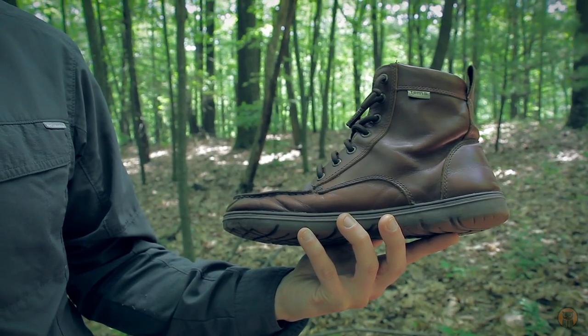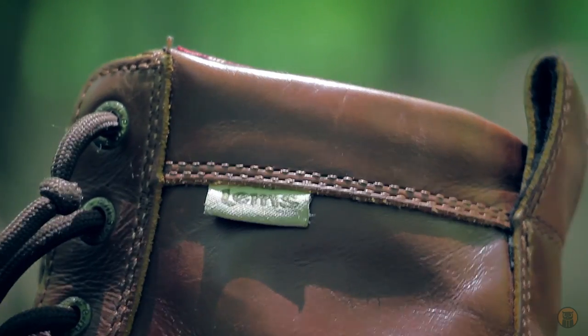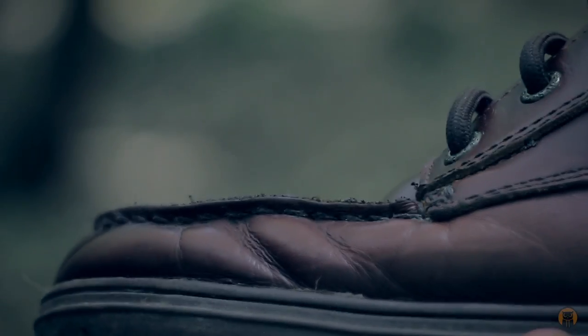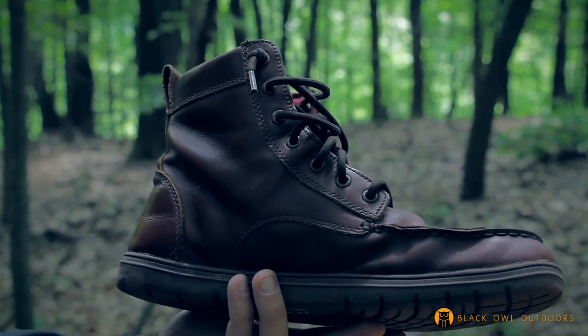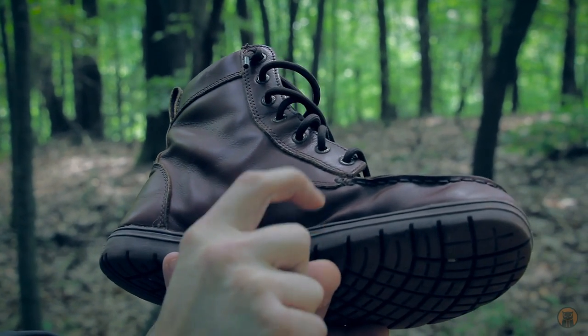The last thing I really want to talk about is the leather component. I started wearing these in early January and have been wearing them pretty much until now through a really nice spring, but these are definitely not going to be a summer shoe for me in my part of the world, because our summers are usually hot and humid and this isn't going to breathe as well as the original boulder boots.